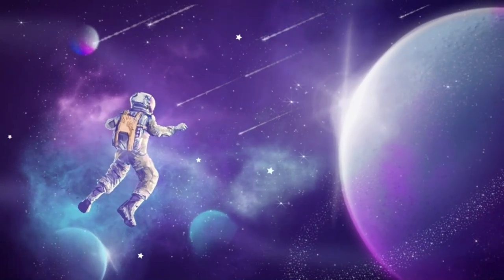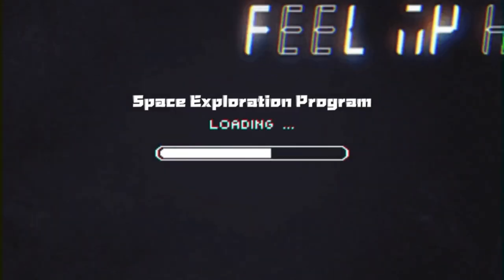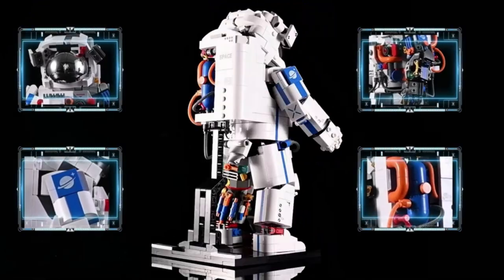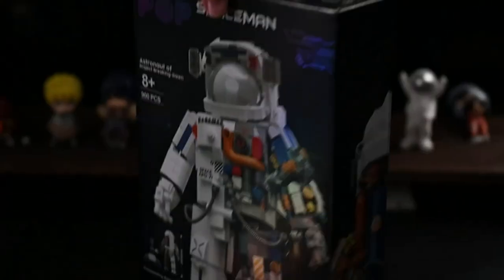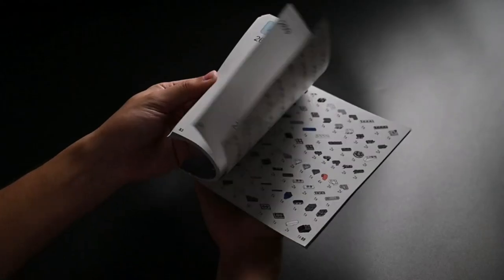More than 10 movable joints — the impressive astronaut toy has a posable wrist, elbow, shoulder, ankle, knee, thigh, and independently movable fingers. Available for different poses with the special design of more than 10 flexible joints.